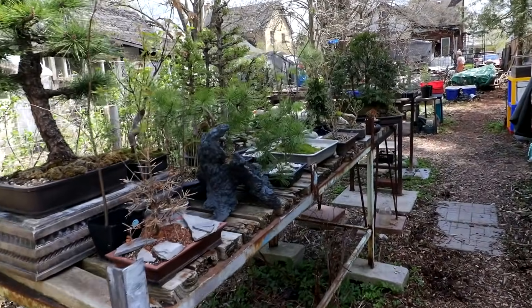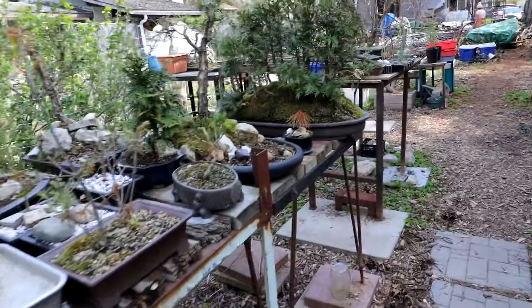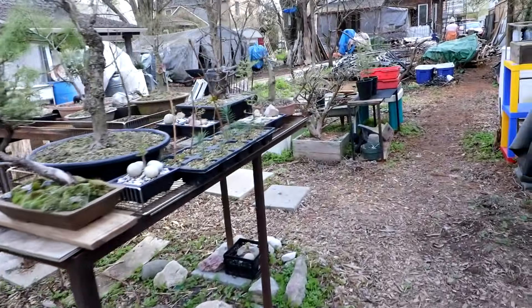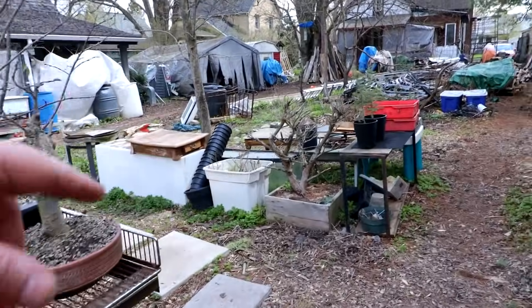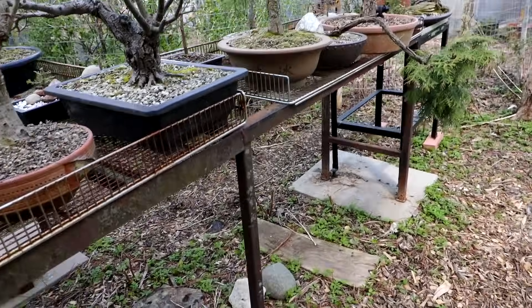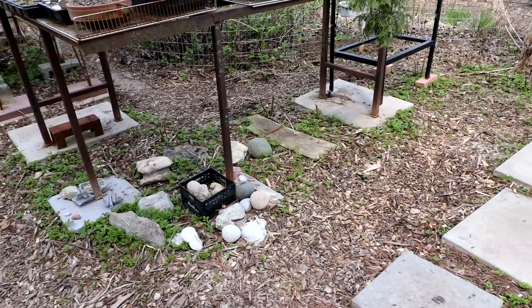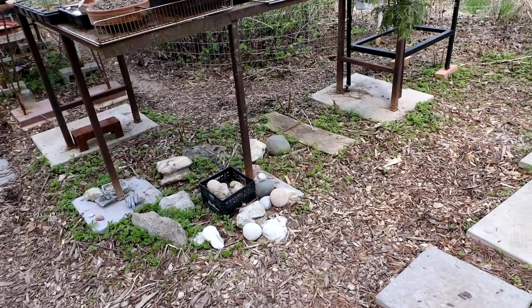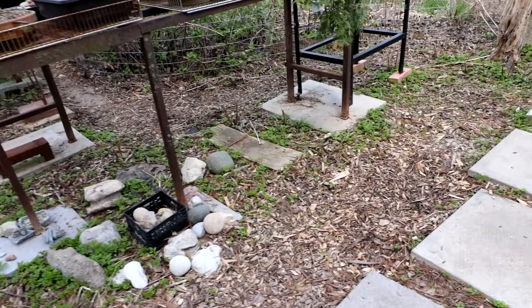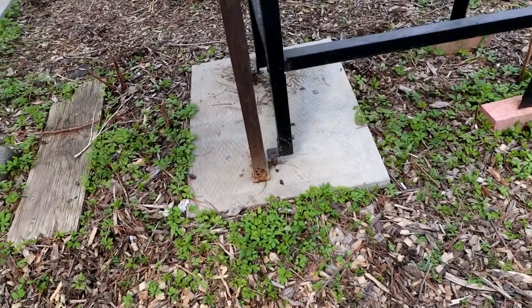I can hear the machine that puts the cables in the background. I'm going to move all the trees off the benches, over to these boxes and benches for now. Then I'll get Julian to help me move the metal tables to the new area. I've got to move all the patio stones they're placed on — otherwise they sink into the ground. That's why I've got bricks and patio stones underneath to support them. Back to work until maybe the rain hits.